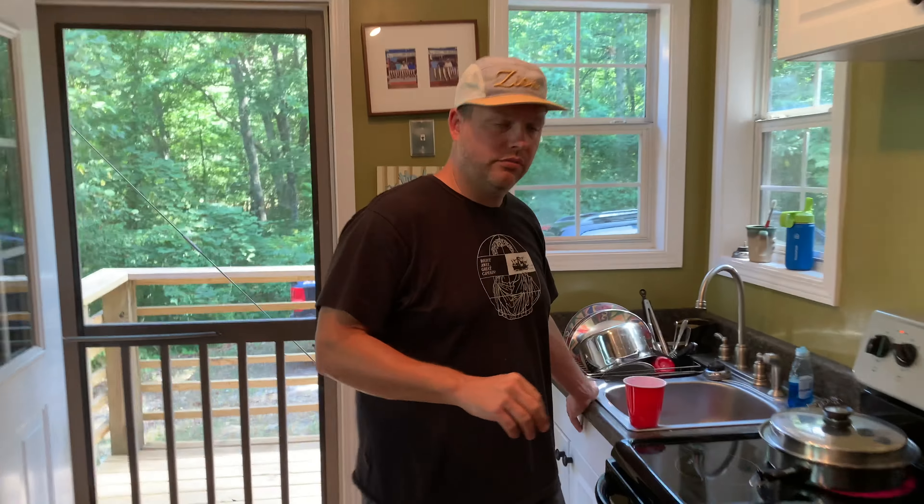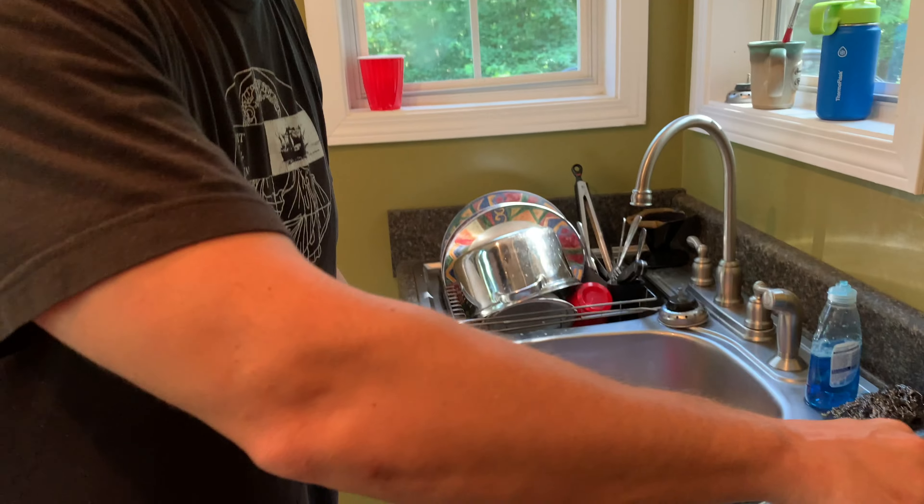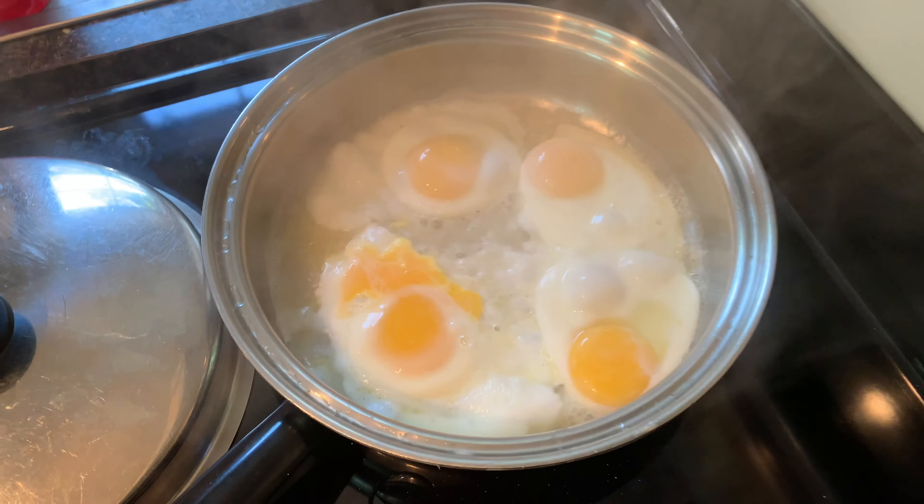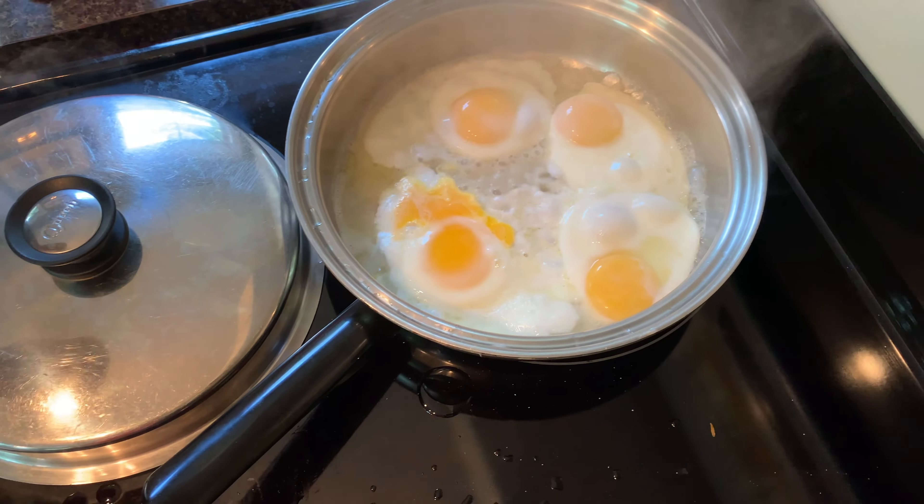We're going to check on them — see how they're doing. Can you see the steam coming out? Perfect. Those are awesome. That's done? That's it. Yep — nice.